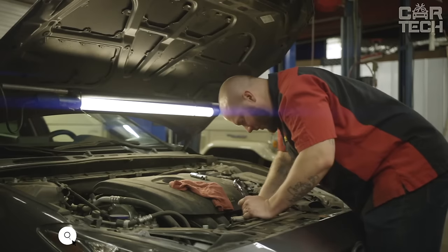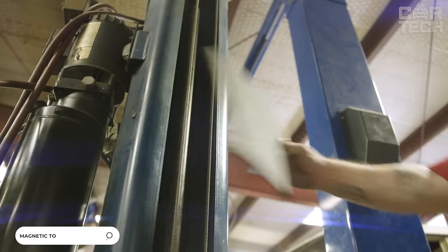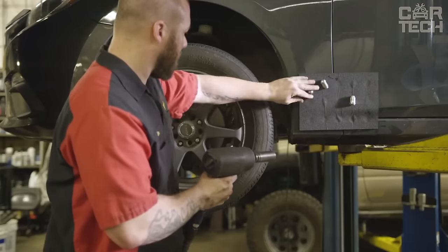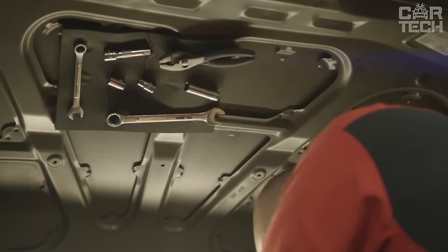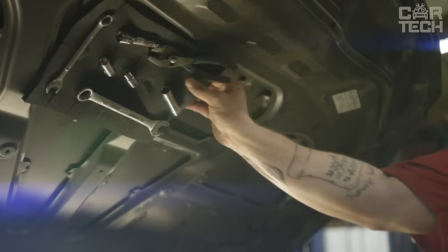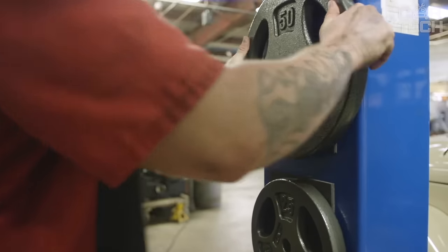It is very unpleasant to drop nuts and bolts during the repair of the car and then try to find the loss. It is especially inconvenient to retrieve elements if they have fallen in the underhood space. To prevent this from happening, use a special magnetic mat. It can be conveniently attached to any metal surface, such as the car body, without fear of leaving scratches. The magnet is strong enough for heavy keys and tools.